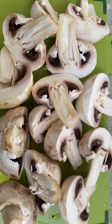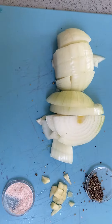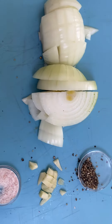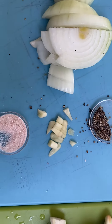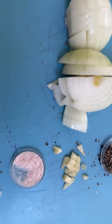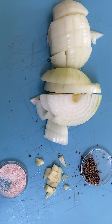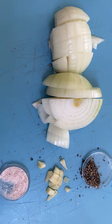So here I've chopped some button mushrooms — these are nice big ones — and to go with it I've got an onion, some black pepper, some garlic which I've crushed and chopped, and some salt. I always put salt in my food because I don't buy any processed food, but you do need to look at your salt intake and make sure it's okay.